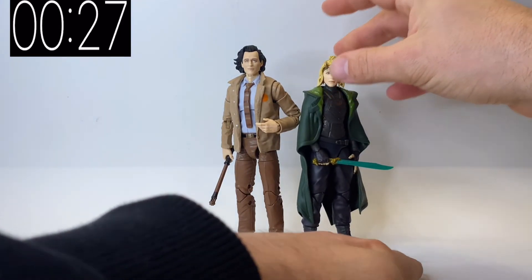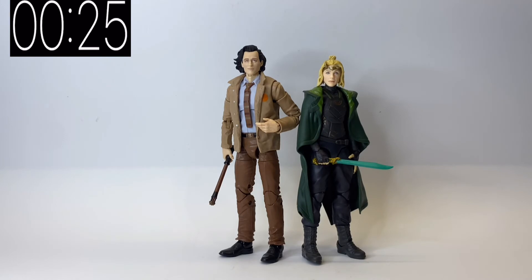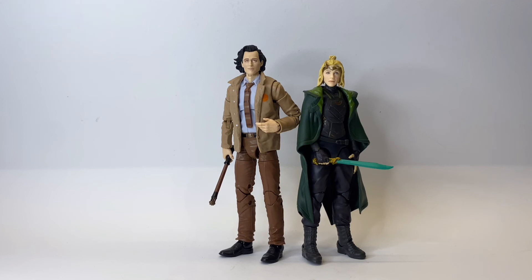I find it strange that we got Mobius as an exclusive and got her as part of the wave — I probably would have done it the other way around. But all in all she is a great figure to have on the shelf. To round up on Sylvie, she's an awesome figure, well worth picking up. Please do like, share, and subscribe, and do check out the channel for other five-minute figure reviews. I'll see you next time.